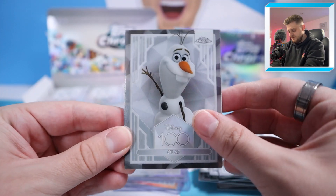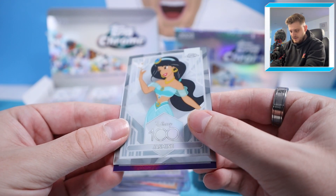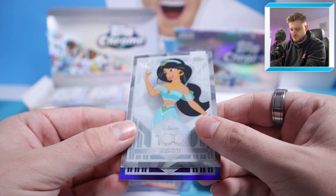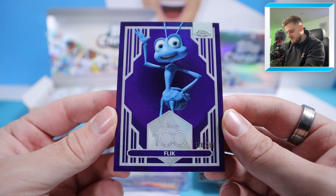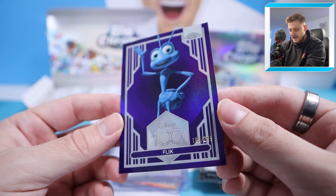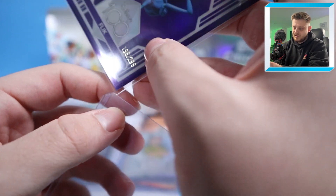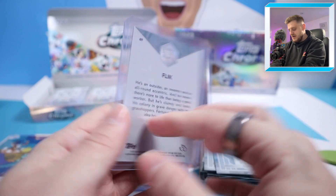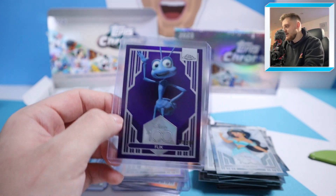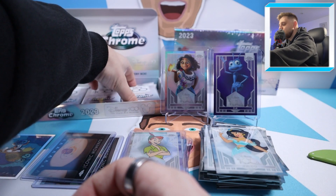Next pack: Olaf, then the Evil Queen, Jasmine, and behind that — it's numbered to 299! It's Flick from A Bug's Life, one of my favourite films growing up. 198 of 299, a purple parallel. We're getting some very high-numbered cards at the moment, which is never ideal. But we'll definitely take a nice numbered Flick. That's Mirabelle to 399 and Flick to 299 so far — both very high-numbered.